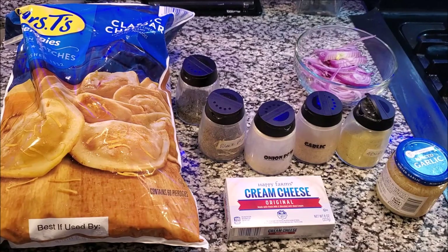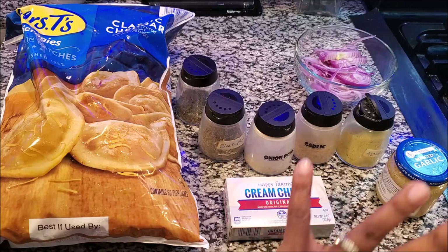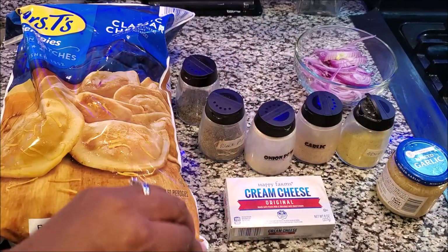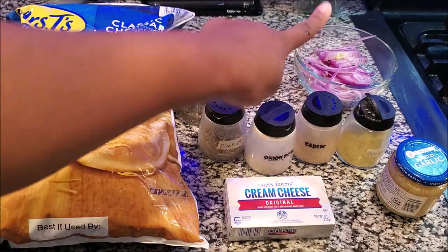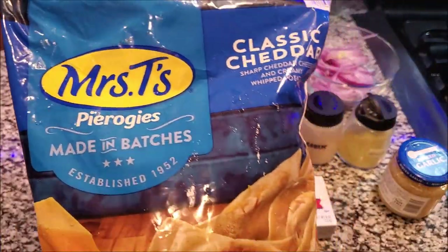This is a quick video on how to make pierogies — these are the bomb. If you've had them, you already know; if you haven't, you need to try them now. Everything up here is optional except the onions, the cream cheese is optional, but onions you really can't do a good pierogi without. Sometimes you can do peppers or mushrooms, but we're just going to do a basic pierogi today.